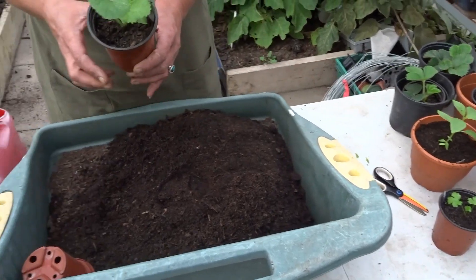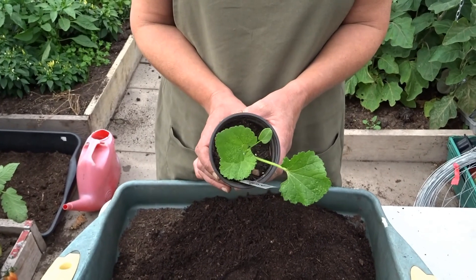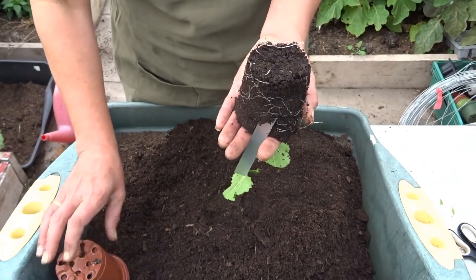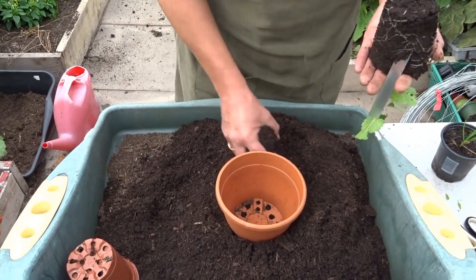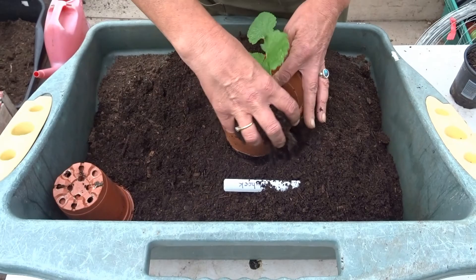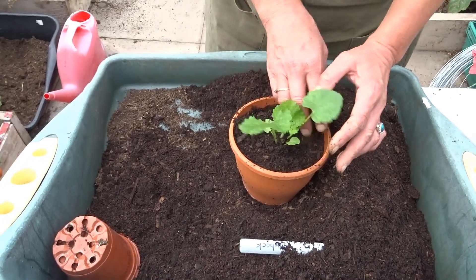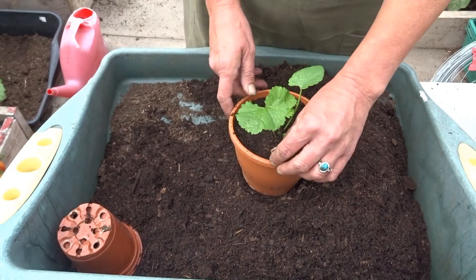Now the next plant you should have is a hollyhock. Autumn is a really good time for planting biennials ready for flowering next year. We grew these from some seeds that we saved ourselves — same principle, I'm going to have a look at the root system. It's just about filled its pot so I'm going to put that into a bigger pot. Again, compost in the bottom, not disturbing the plant. Got some nice peat-free compost. We're already thinking about next summer, brightening the garden up, and also some food for the bees.